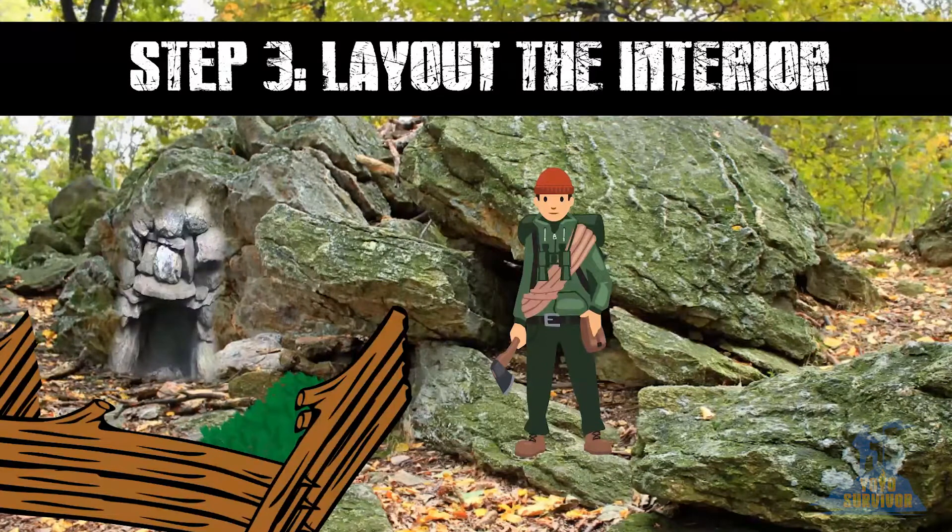Step 3. Lay out the interior. Clear an area and use rocks to build a half-circle hearth against the rock face. Use branches, leaves, mosses or debris to add bedding to the floor, leaving a space for the fire.